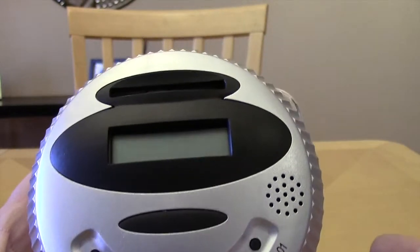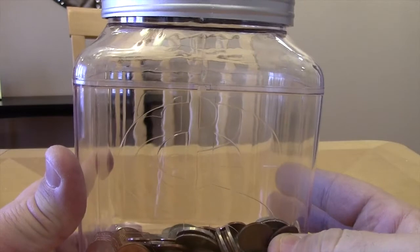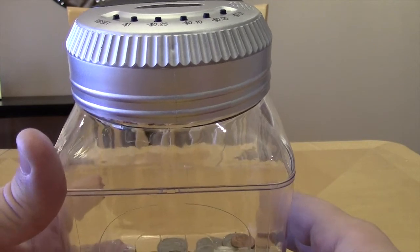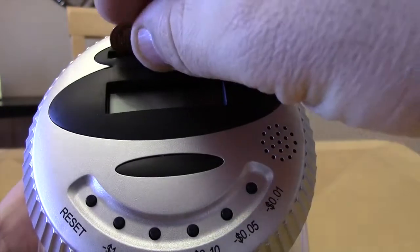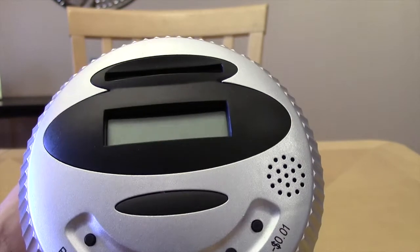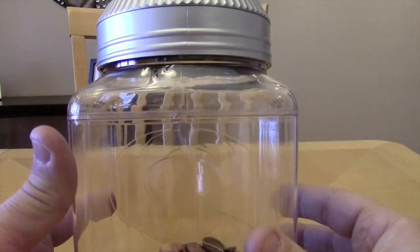For five bucks I'm not going to complain that much or take it back. Worst case, I've got a little more room to store coins around the house and it'll look better when I cash it all in. Just wanted to do a super quick video to show you guys this little thing from my local Mart — I'm sure you can guess which one, starts with a W.